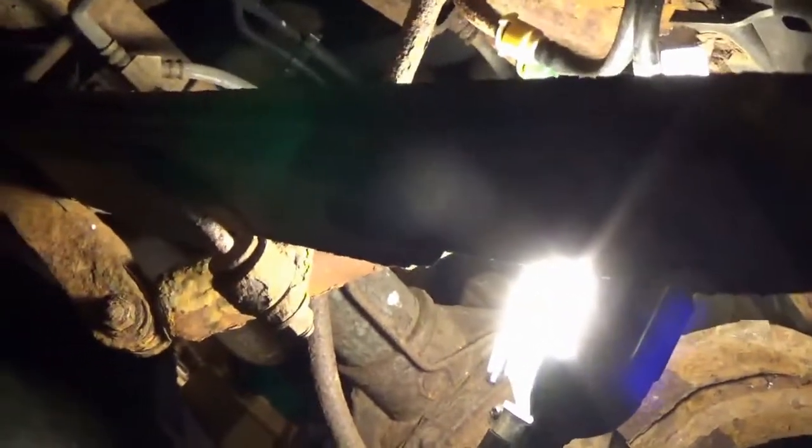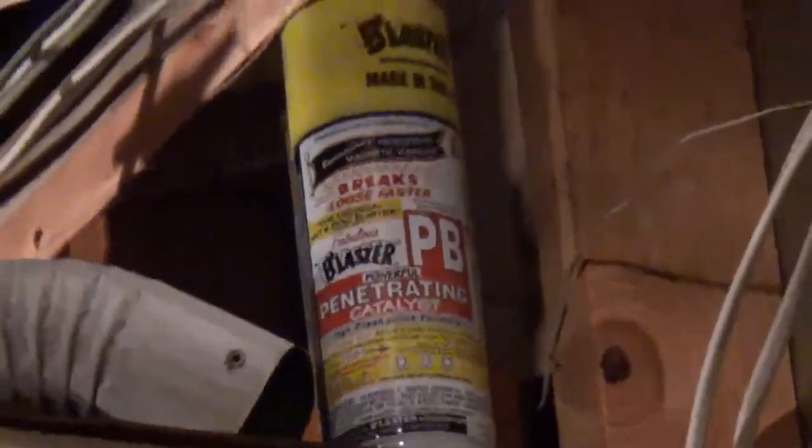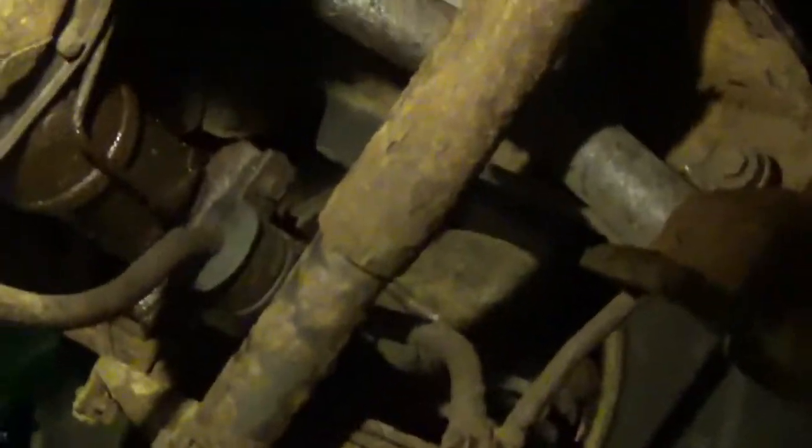Alright you guys, I got the other thing finally kind of off. I'm going to hit it with some power blaster — some penetrating stuff. I got the bolt open but I don't know what exactly is holding it there. I tried to get the bleeder valve or nipple off and it is stuck, so I am going to completely pull those brake calipers off and just replace them with new ones.